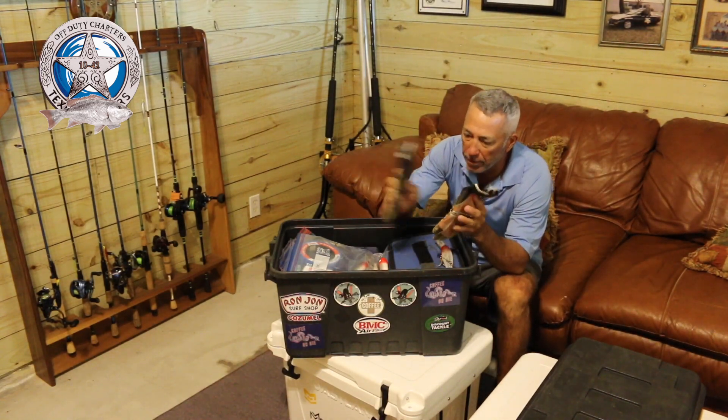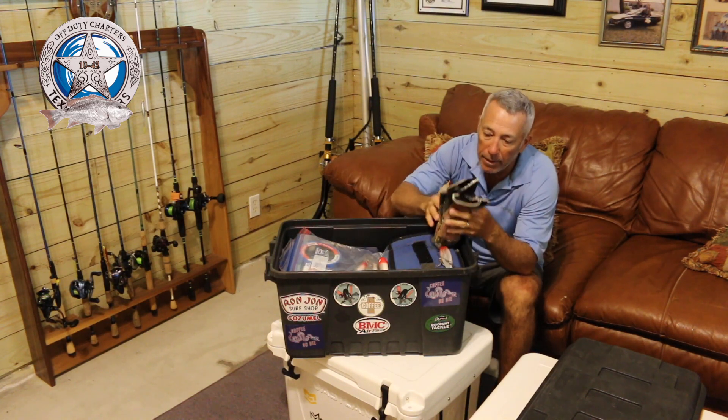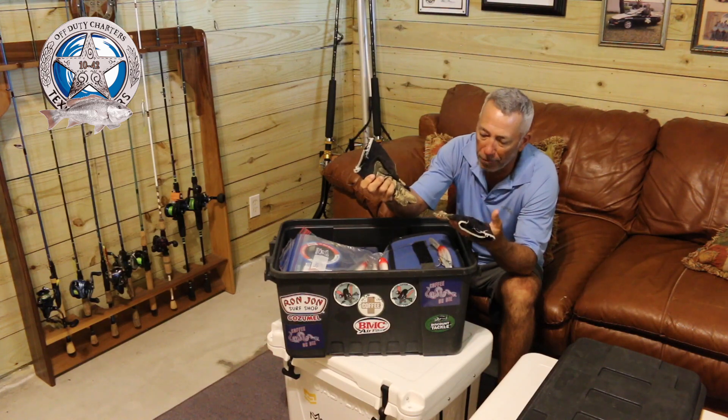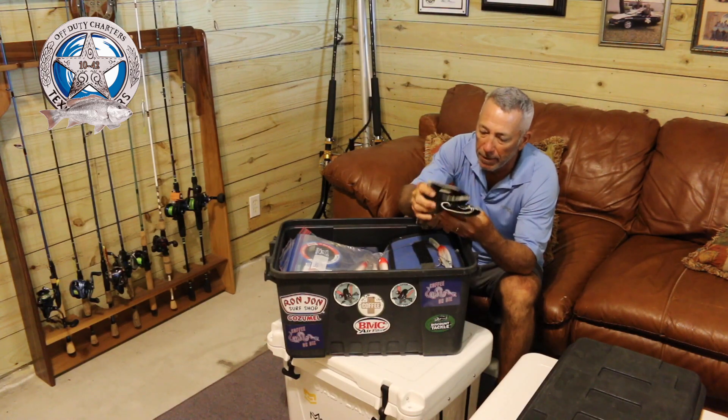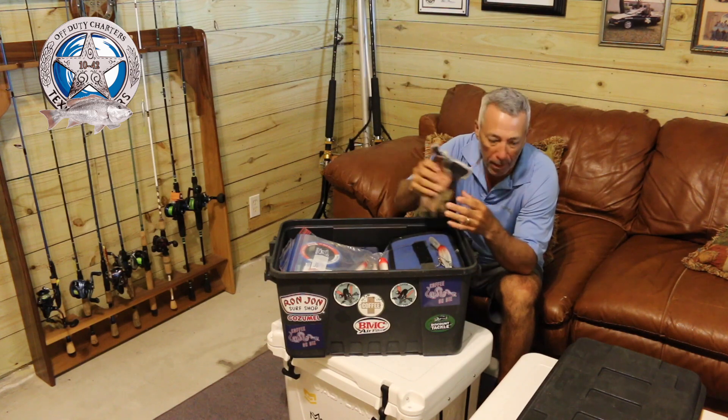The first thing I'm going to start off with is I try to keep a pair of gloves in this box. These are Bubba gloves — they're very good for grabbing line and grabbing fish. They're kind of worn out but I keep a pair of gloves because I always cut myself.